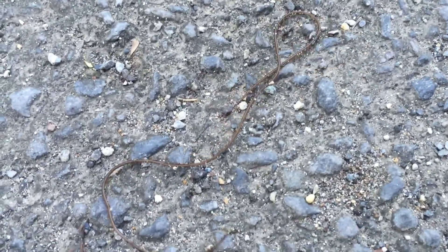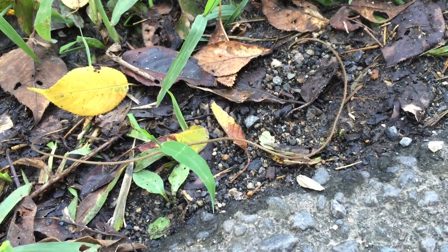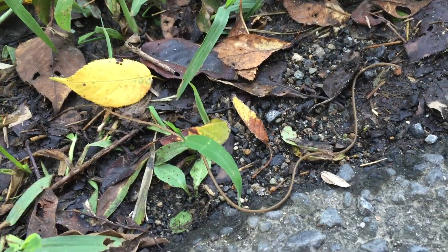It says usually on wet days in the summer or fall. So here we go, there's another one here and there's another one over there. Horsehair worms - never seen those before, pretty cool.